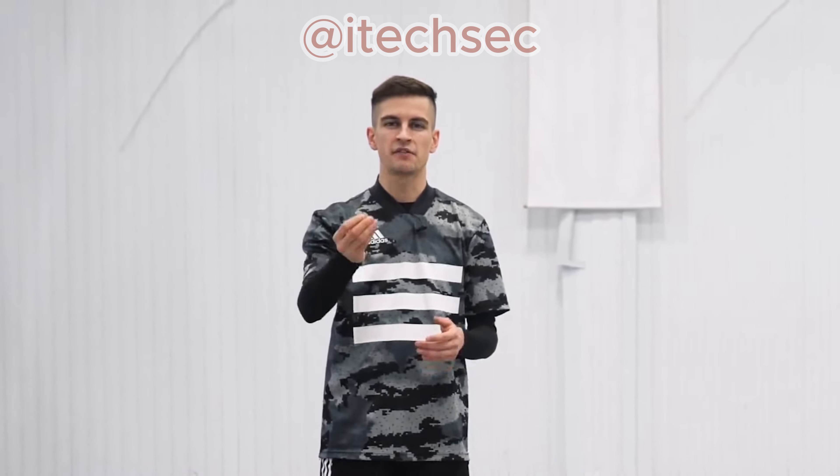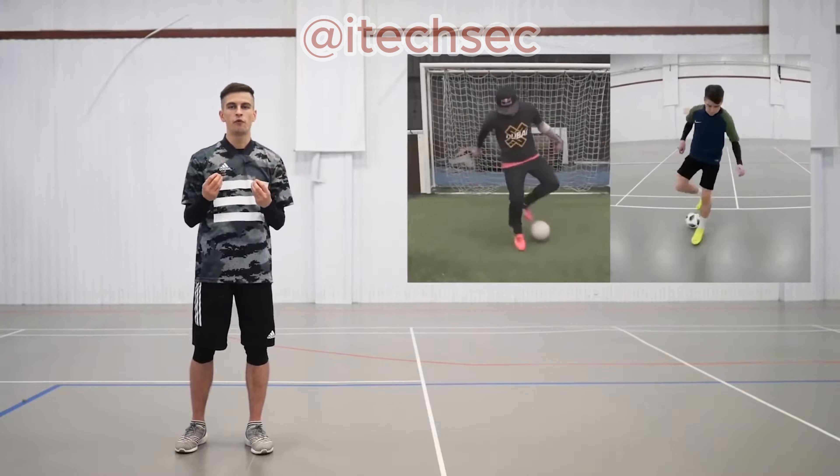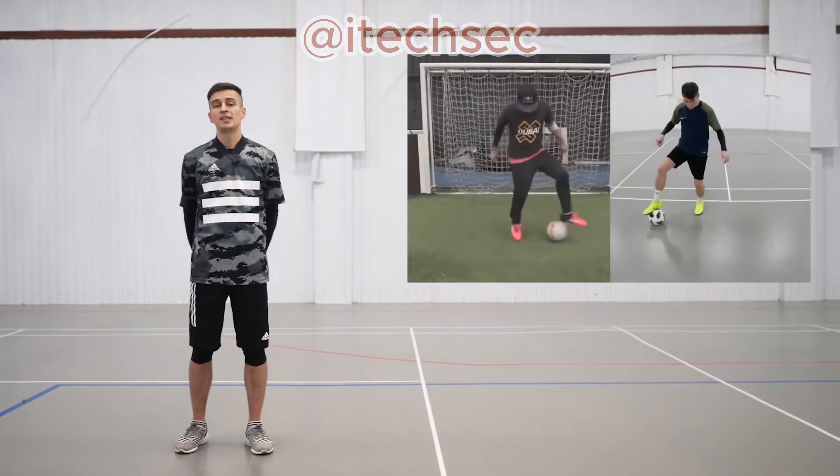I want to start by saying that I have already analyzed in one of my previous videos the most important and fundamental elements in ground moves you should know. These were Sean Garnier's variation of the V-move fin. And today I'm going to show you three more simple elements that can be merged into one combination. I'm also going to show you how they can be combined with the tricks that we have already learned.